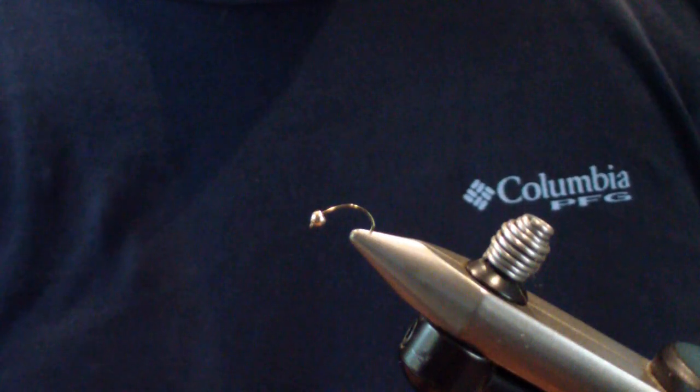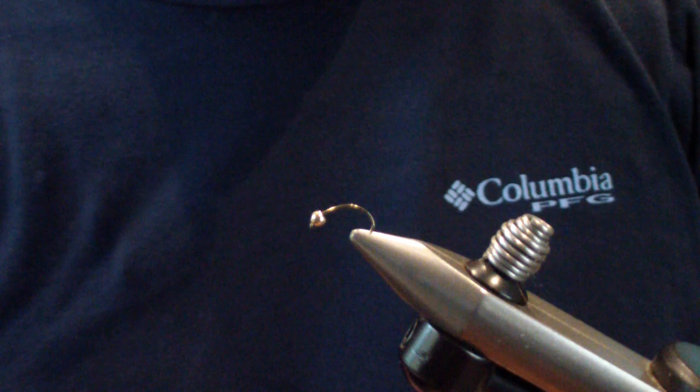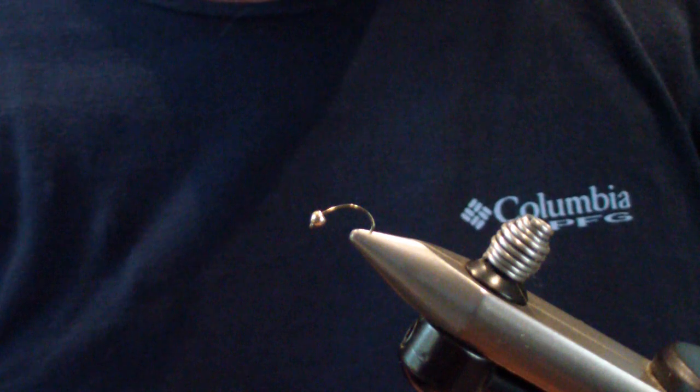Welcome around to Flatbox. Today we're going to revisit an original pattern of mine, go over how we tie it. This is the squirrel's nest nymph.